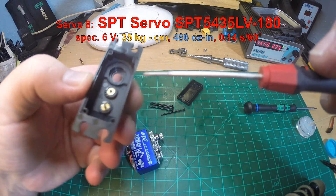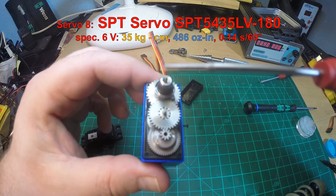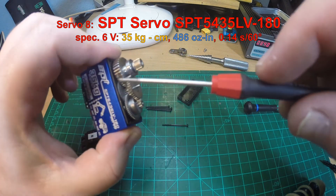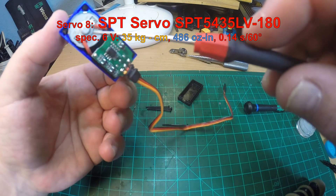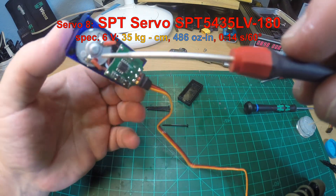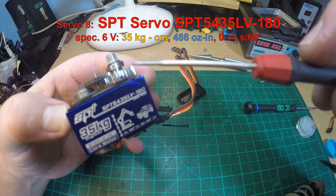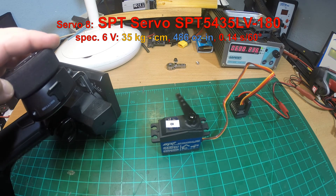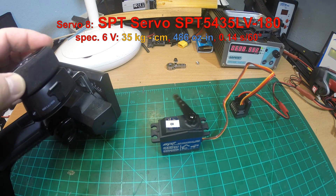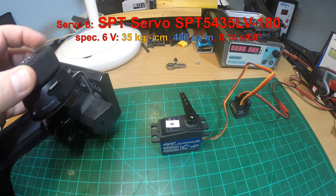Now servo 8 — by far the strongest servo in these tests, at least according to its specifications: the SPT servo SPT 5435 LV 180, rated at 35 kg/cm (486 oz-in) at 6 volts. That should be quite impressive. It's well built and also runs smoothly with no cogging at all. But will it actually deliver a torque of 35 kg?